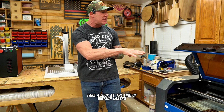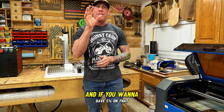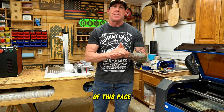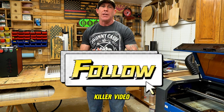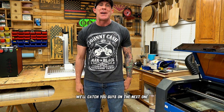Do me a favor — take a look at the line of OhmTech lasers, both the CO2 and the fiber. And if you want to save 5% on that purchase, use my discount code RNGproducts5OFF. If you gained any value out of this video, make sure you smash that like button and follow so you don't miss out on my next killer video covering all my laser tips and tricks. We'll catch you guys on the next one.